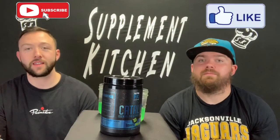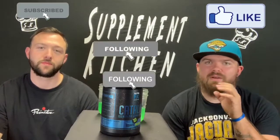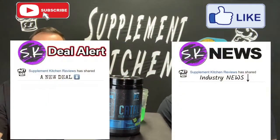Hit the like button and comment down below. Follow us on social media — Instagram is the biggest. That's where you're going to find our SK deals, SK news, and any new announcements that we come out with.